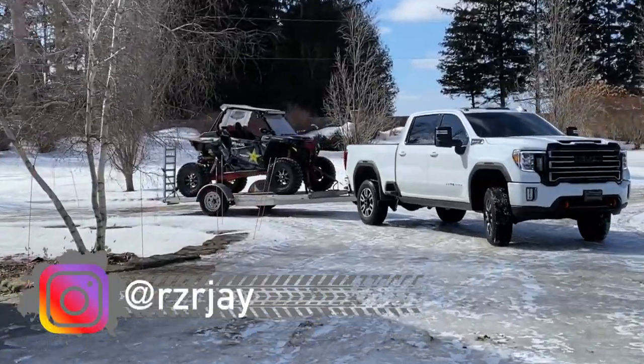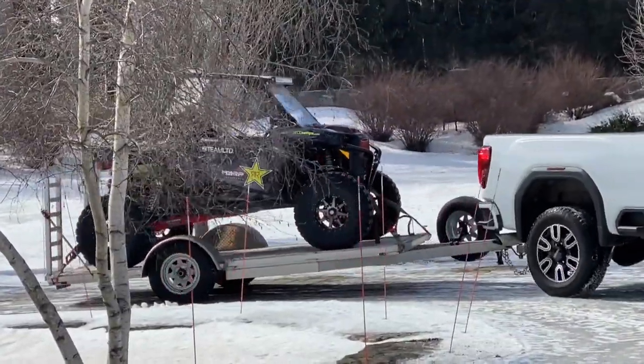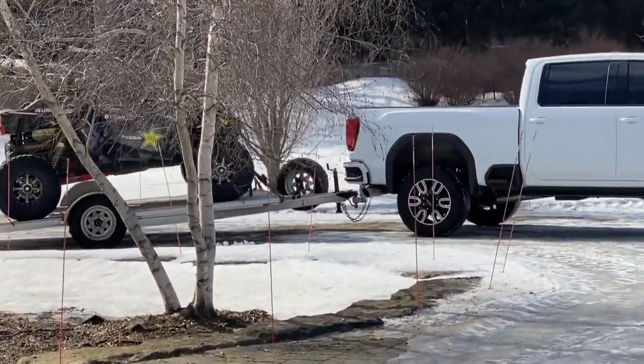Jay's here — gotta go get the Razor fixed for the hundredth time. Check out his new trailer, and then hit some ice later. Let's do it.